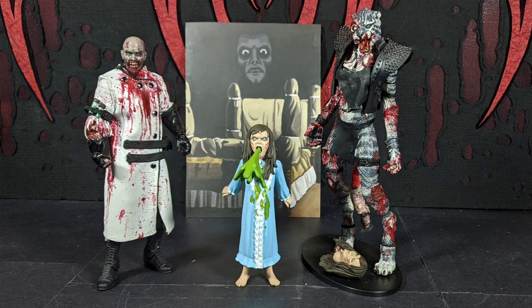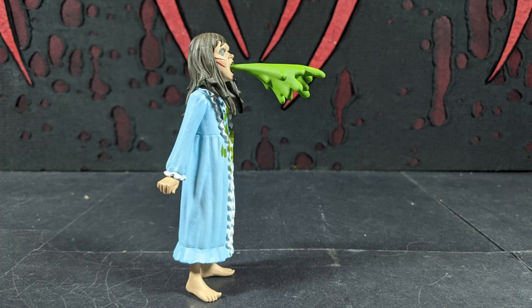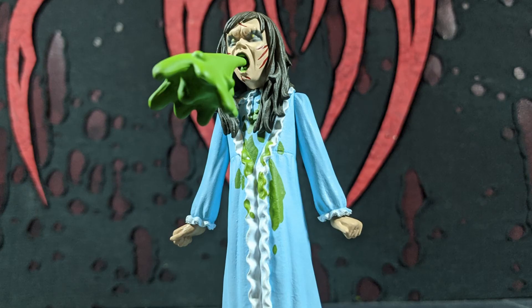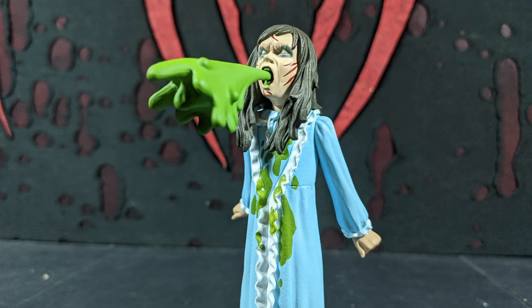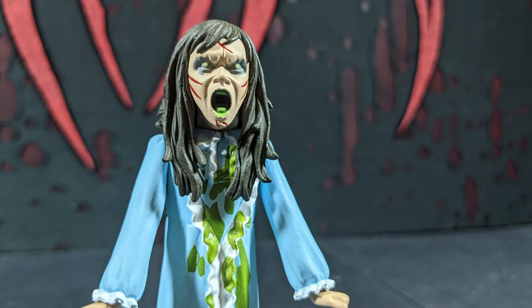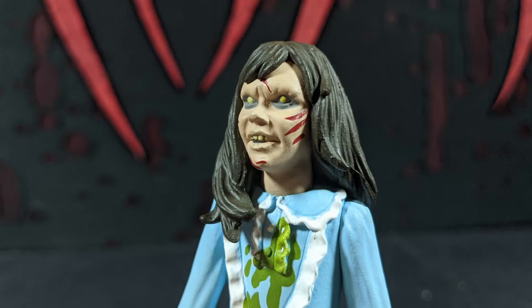I really like this Toony Terror. I do like the puke. I wasn't going to say this in the review, but I don't really like this movie at all — but I think the figure is really good. I still like the figure even though I don't like the movie. She's just creepy with puke coming out and she looks so evil. Both heads are very nicely evil-looking in cartoony form.